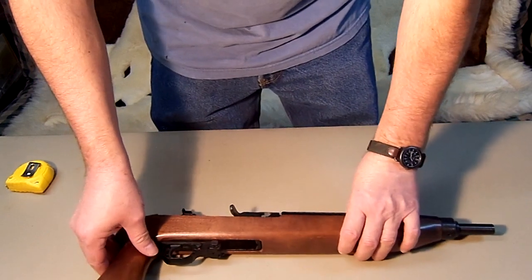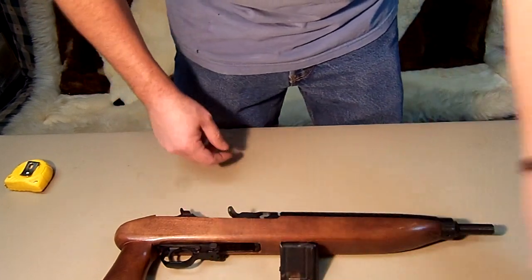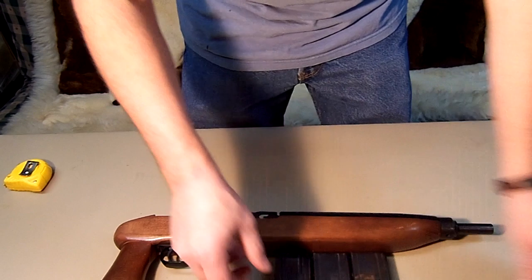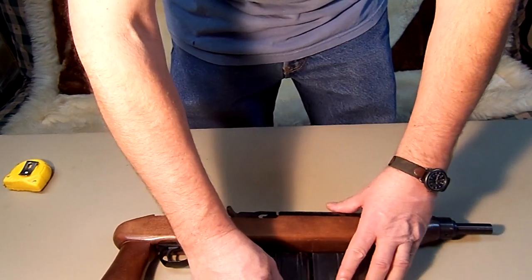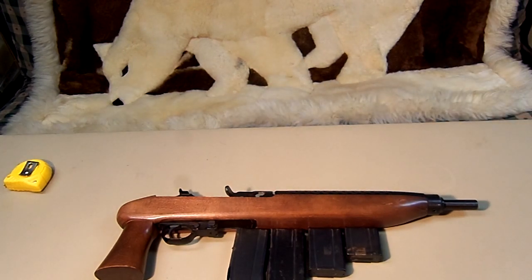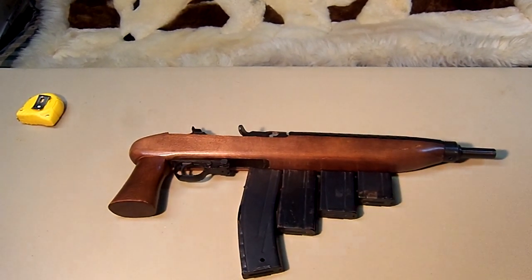It comes with — or you can add to it — either a 5 round magazine, a 10 round magazine, a 15 round magazine, or they also make a 30 round magazine. There's your difference in magazines.